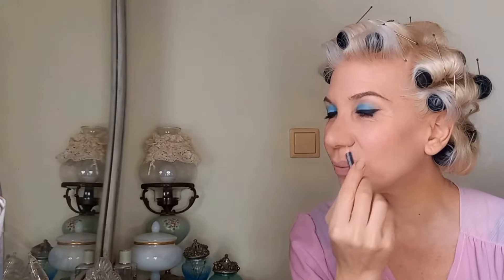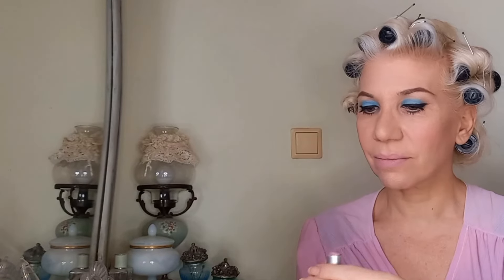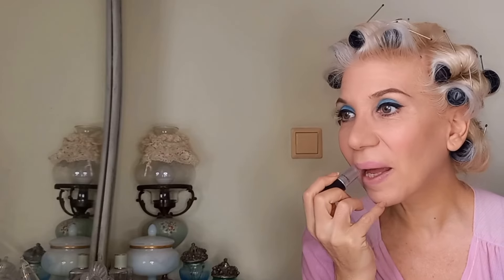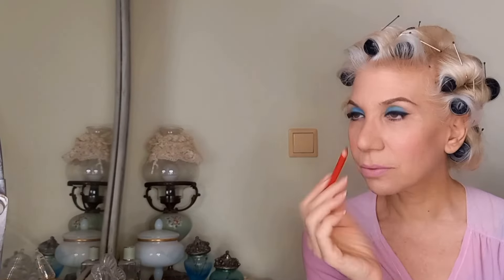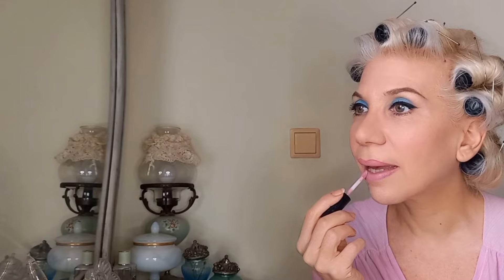And here it is with mascara. I'm preparing my false lashes, and in the meantime I will be applying the lip liner and the lipstick. This color is quite light on my lips, so I will be using a darker liner — which is a red in this case — to outline my lips so I can accentuate their shape. I will be blending the edges using a lip gloss in the same pale pink color as the lipstick.